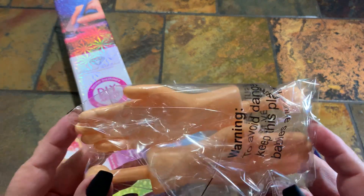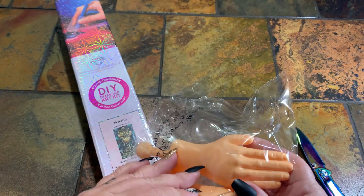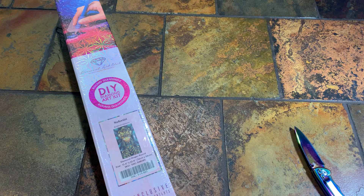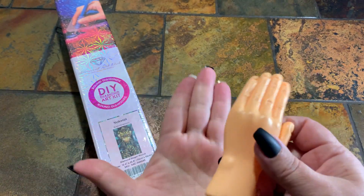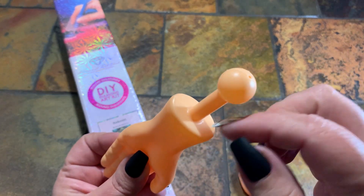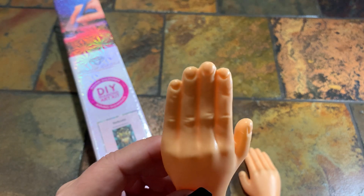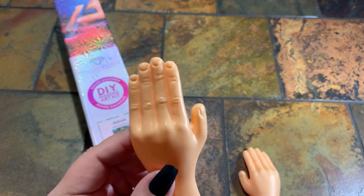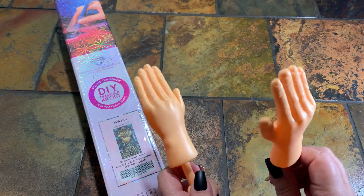Oh my god, they're bigger than I thought! I'll put that in my description as well. If you guys know anybody willing to do this or give it a try, I strongly suggest it. This is what we're working with — they're hard. And here's the size of my hand. It even has the little wrist bone! Leave a comment below if this is something you want to see in the future — I could totally bring back these hands and come up with more ideas.